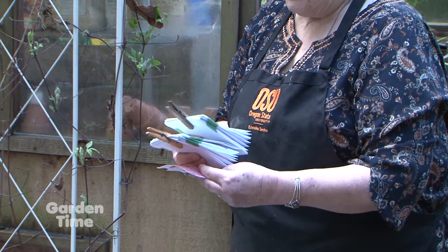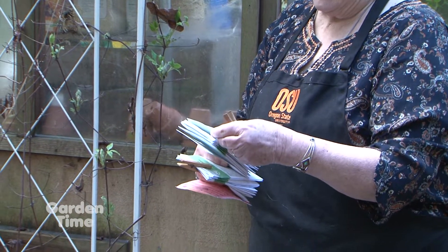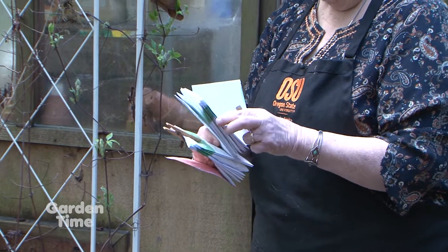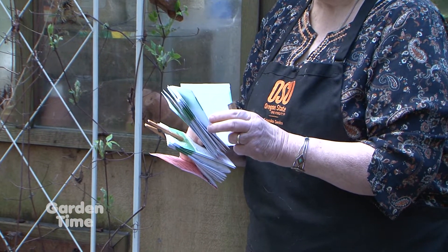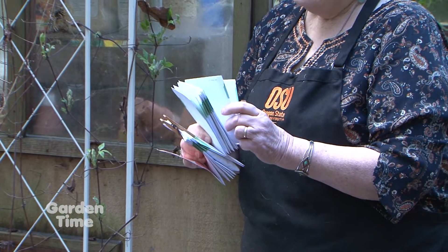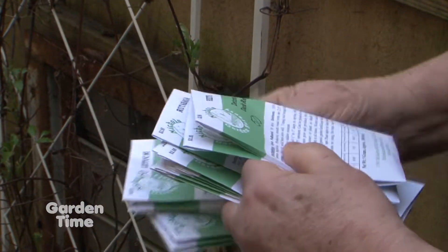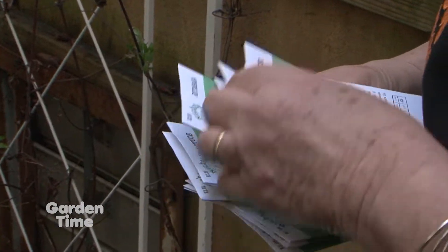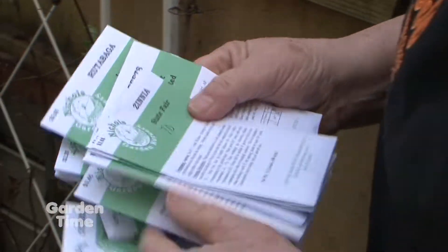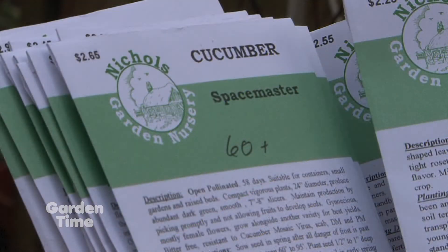I wrote on each package the temperature needed. This is a tomato that I'm going to put in the greenhouse, and lovage, which is a celery-tasting herb — it needs to be 65 degrees before you put it out. Zinnia is 70 degrees. That means if you're going to buy starts, you really want to wait until the weather warms up so they get a good start and don't just sit there in cold soil, because we're definitely not there yet.